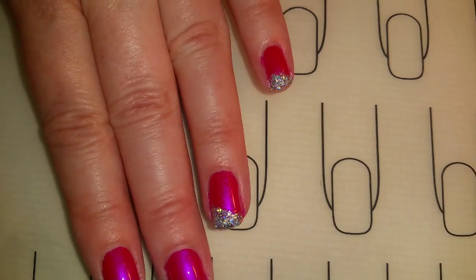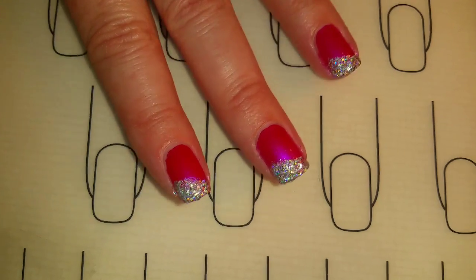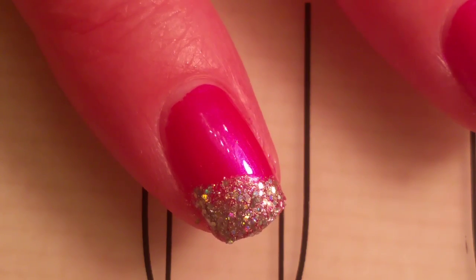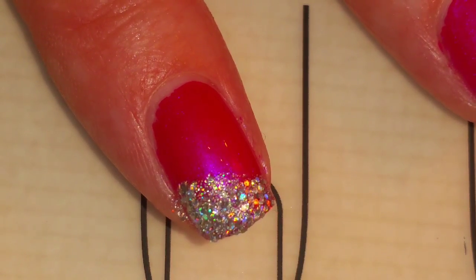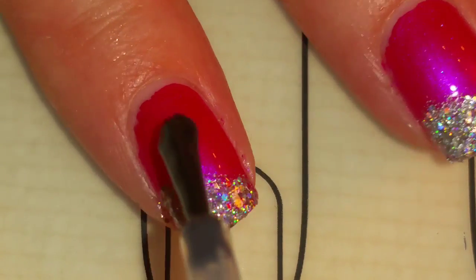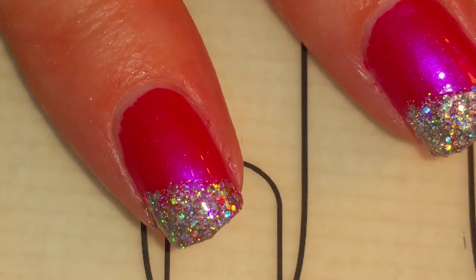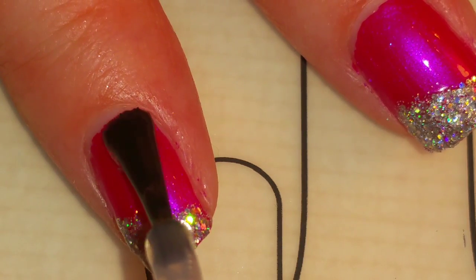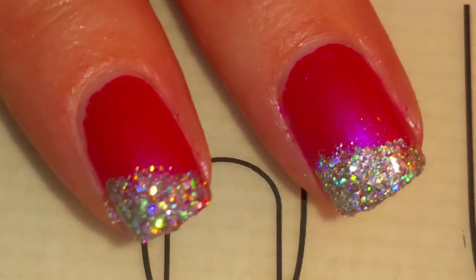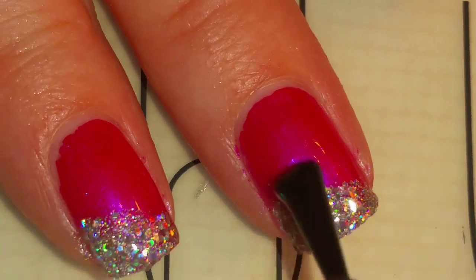I have the amount of glitter that I want on all of my fingernails. I don't have to wait until it dries — I can just add the fast drying top coat. Now I'm adding the Sash Feet Fast Drying Top Coat. This will dry the nail design in a few minutes and it will also create a smooth surface where the glitter is.